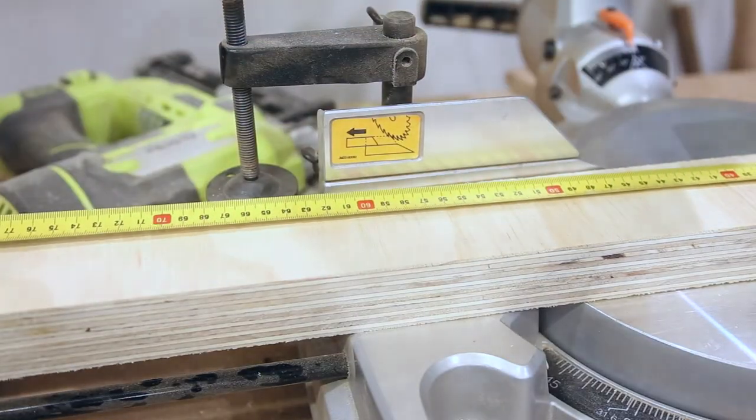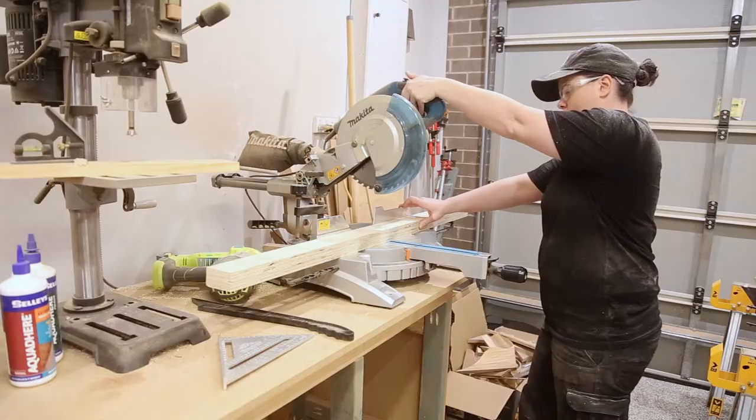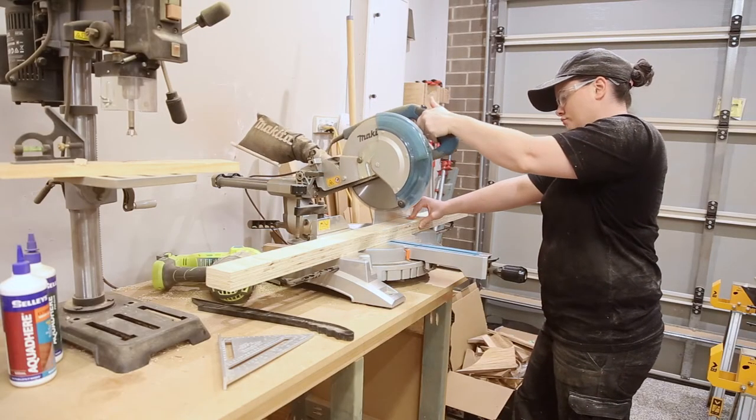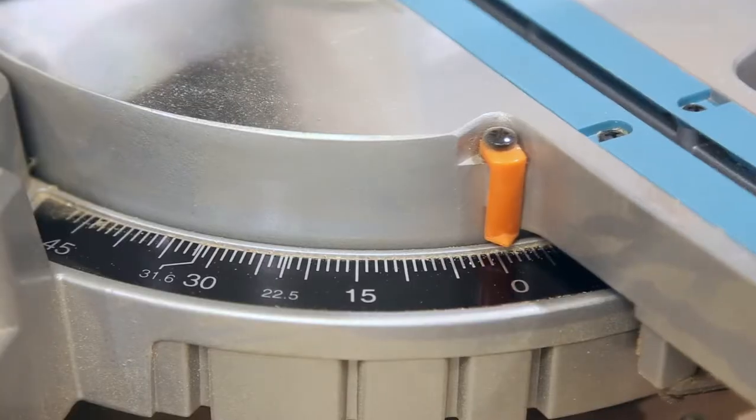With the boxes made, I could turn my attention to the A-frame sides. The sides are 600mm high and I cut all the pieces together so I knew they would be the same length. I cut one end square and the other with a 10 degree angle so when it was standing it would be flat to the ground.